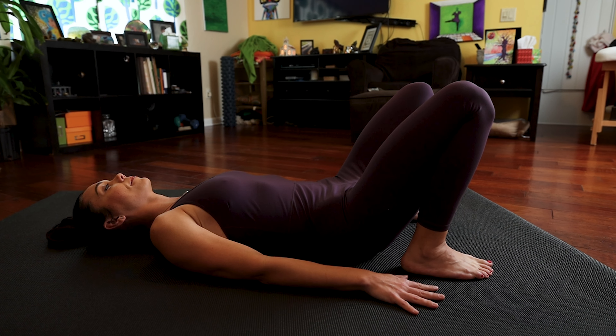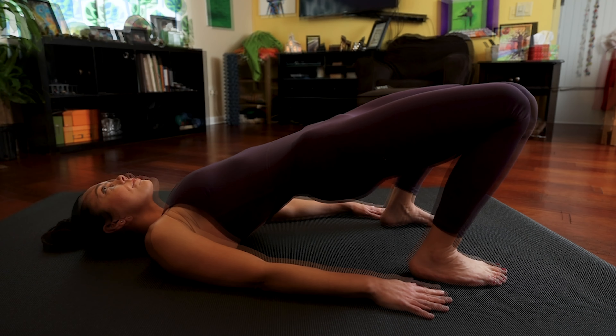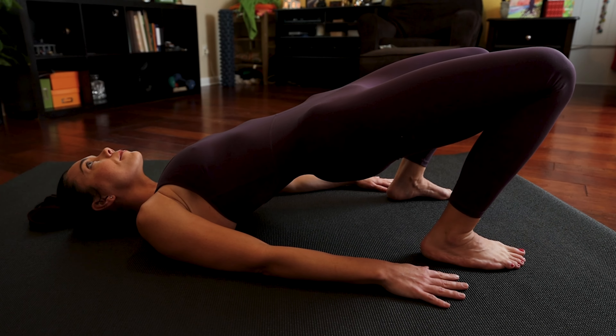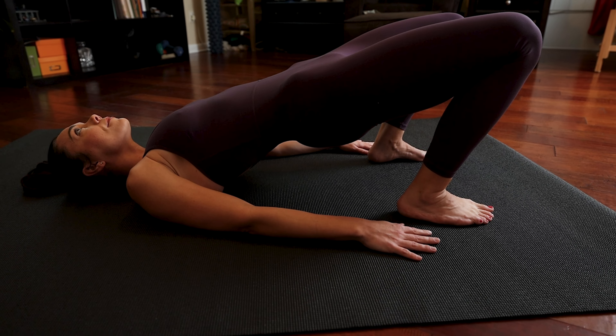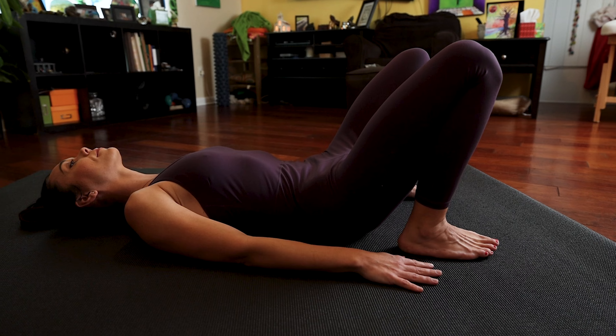Good job. And again, gently press your pelvis up. Please check in with your neck — make sure you're gently pressing your head back and lifting your chin. Keep your breath steady. Keep your bandha strong. And exhale, lower back down.